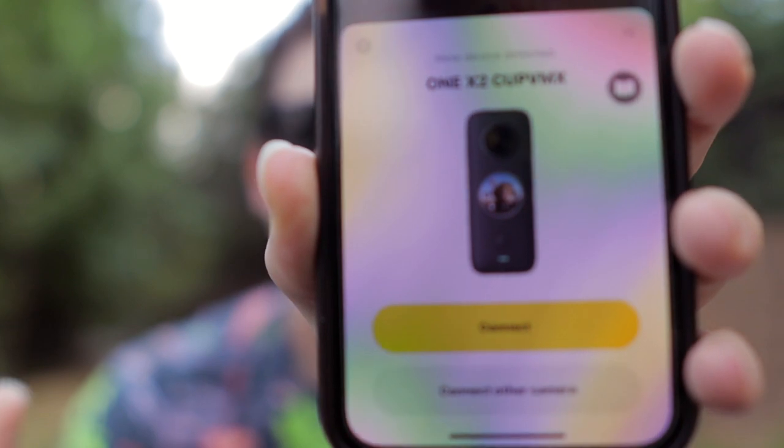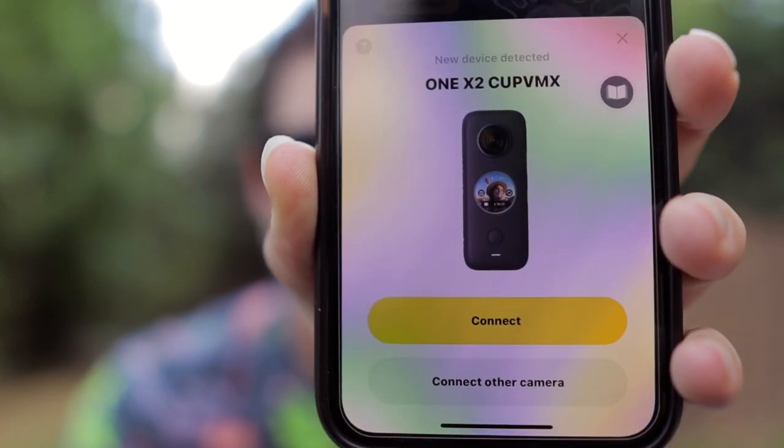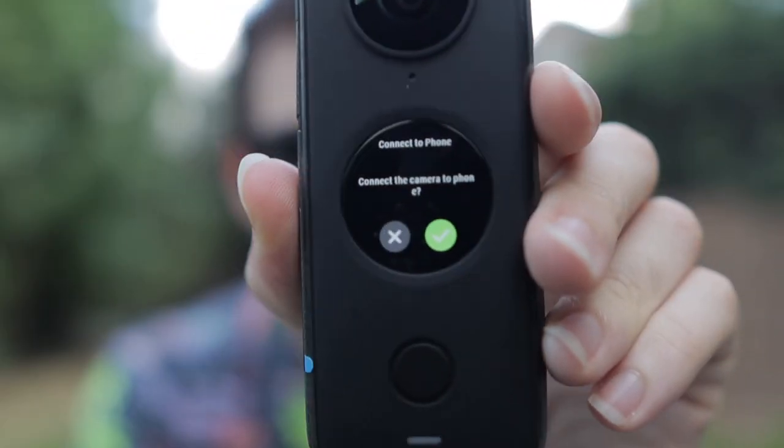So I'm opening the app and this time it's seeing the camera - it says new device detected. When I was messing with this before it did not give me that, so I was just flipping through the app trying to figure out how to set this thing up and couldn't figure it out. Connect, confirm connection on camera, connect the camera. Yes - okay, we're activated.